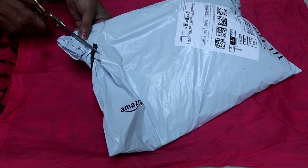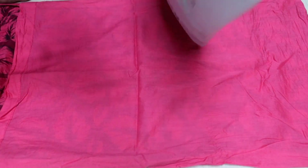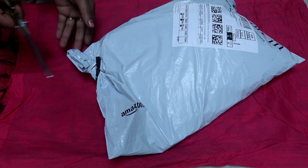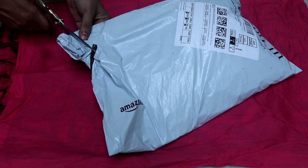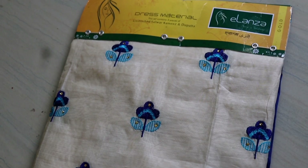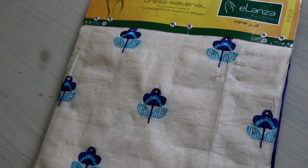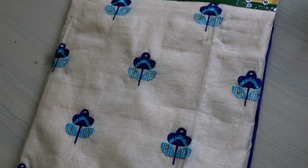I am going to purchase from Amazon. I am going to buy great material quality.